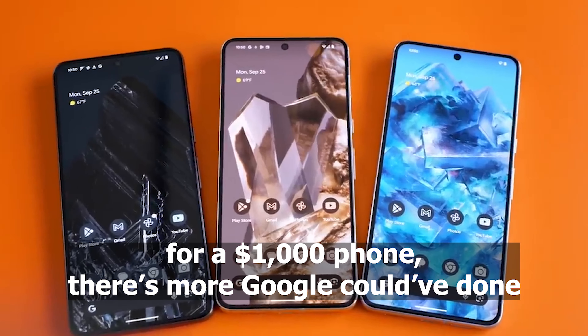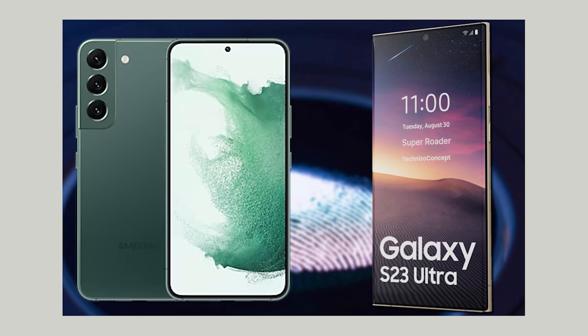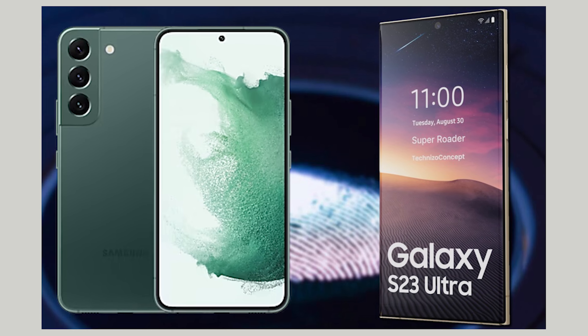However, for a $1,000 phone, there's more Google could have done to up the experience to the level of Samsung Galaxy S23 or even the older Galaxy S22.